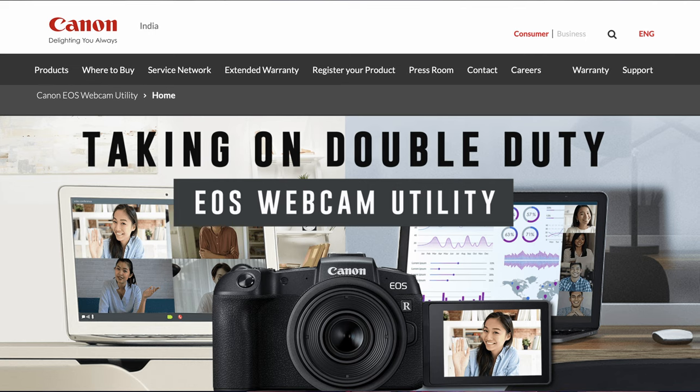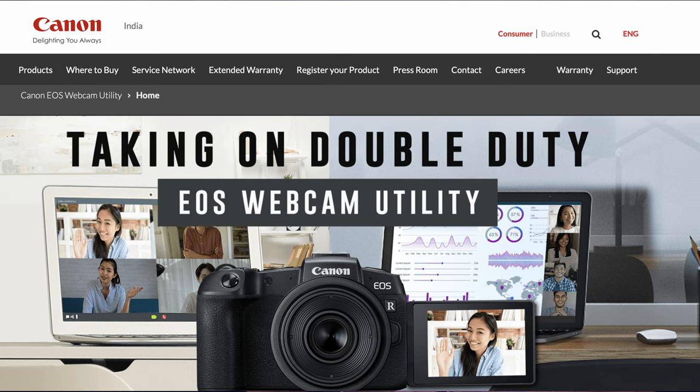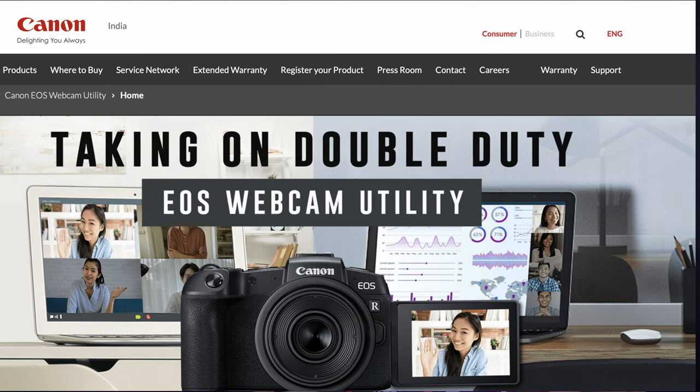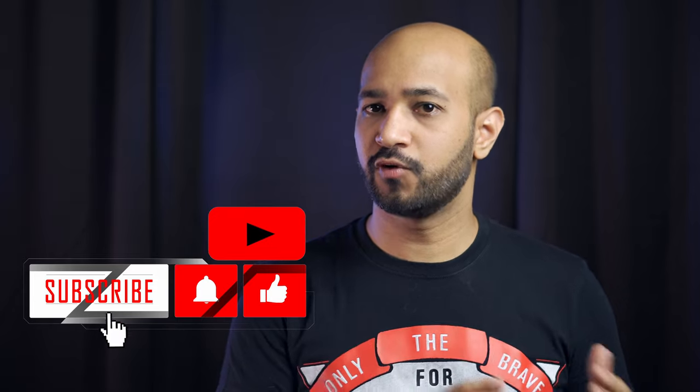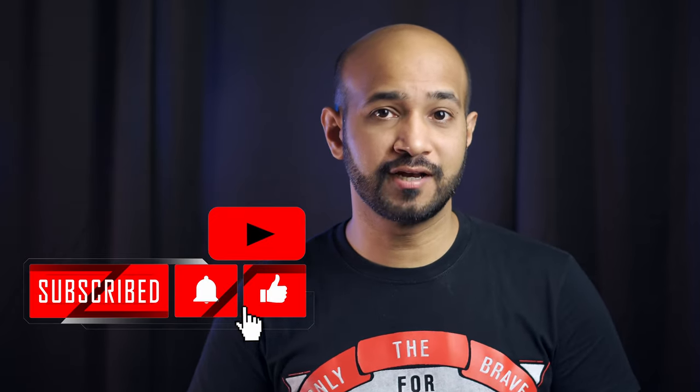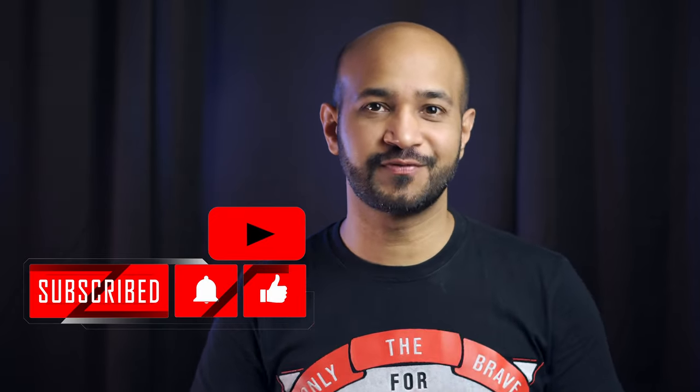There is also a very inexpensive way of using your Canon cameras as a webcam, which is using the Canon Webcam Utility software. All you need for that is just a USB cable to attach it to your computer — no capture card needed. You will be able to find the link to that particular video on screen. But mind you, that utility currently doesn't work with Apple M1 chip computers, so if you want to work around that and still use this feature with your M1 MacBook, subscribe to the channel for a video on that in the very near future.